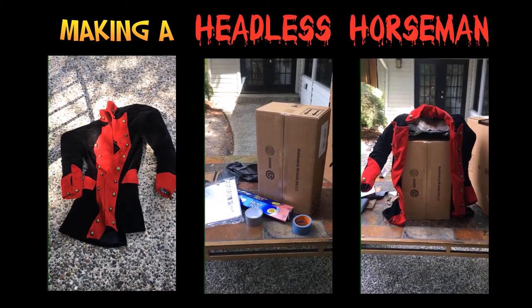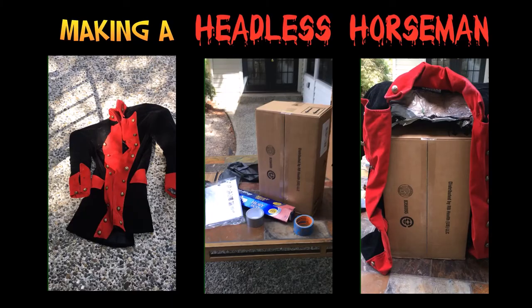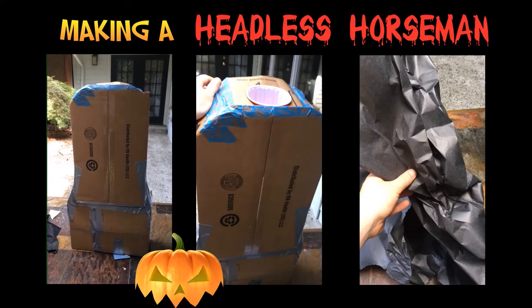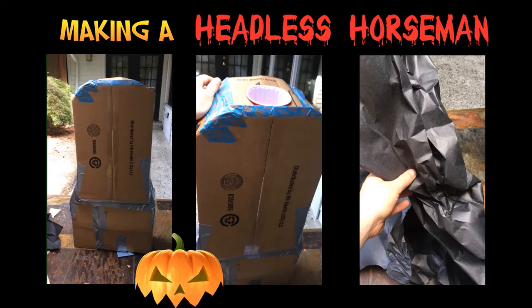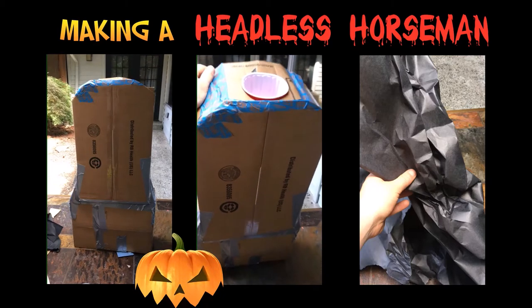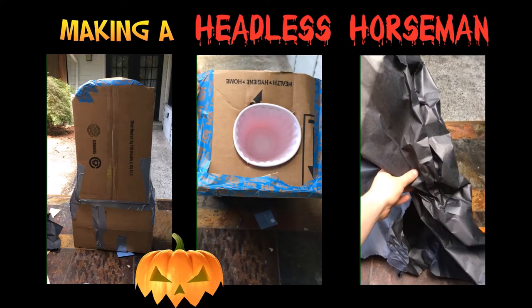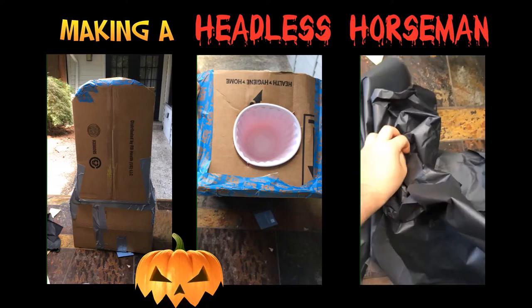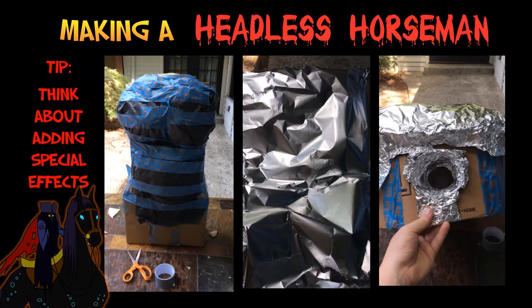I used this cardboard box as my main structure and made sure that my pirate coat fit on it. Using scissors, duct tape, and an additional box, I created a basic shape. Then I cut a hole at the top and placed a plastic cup there — this is going to be for the light I'm going to add later. I used some butcher paper, which you can get at a craft store or a teacher store, and crumpled it up. The butcher paper is used to create that bust shape, and I secure it in place with tape.